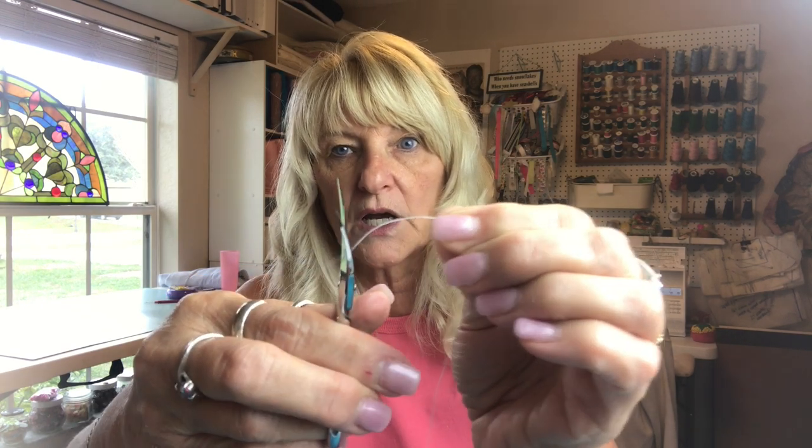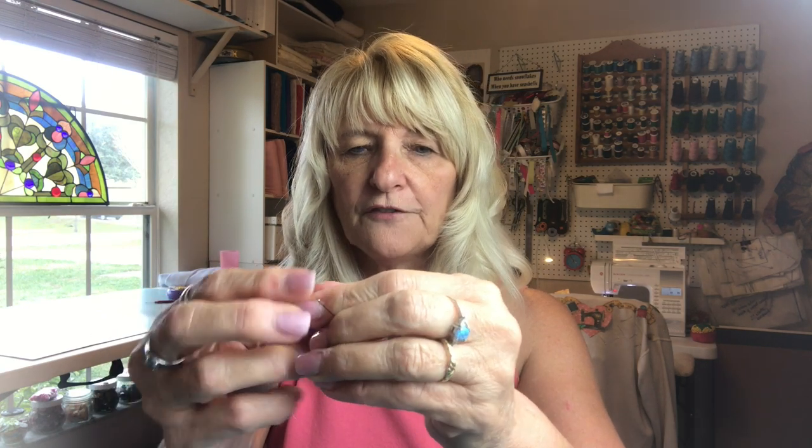Thread is made up of fibers that are twisted together, and so when you cut your thread blunt like that, you're cutting it so that the fibers all end in an even space. When you go to put those through your needle, often the fibers will catch on the eye of the needle and they won't push through, because they tend to want to fray — like twine will fray, like rope will fray at the ends. Same idea, just on a very minuscule scale.